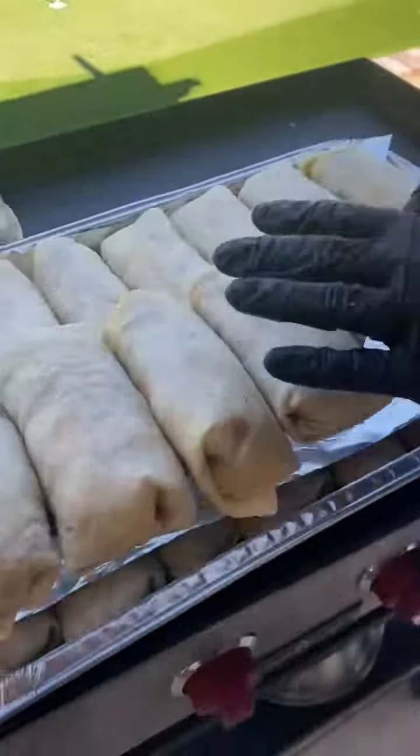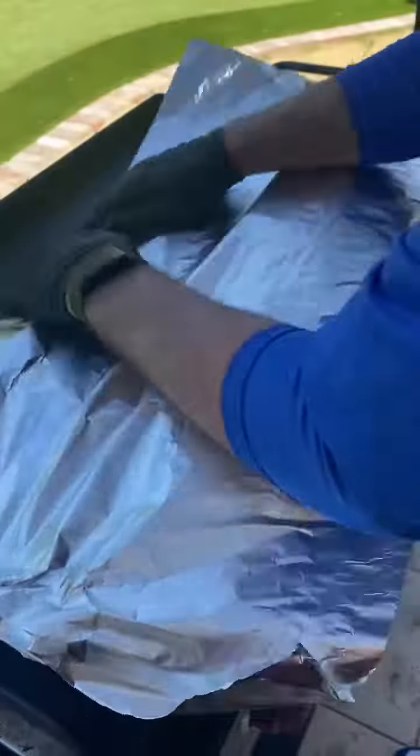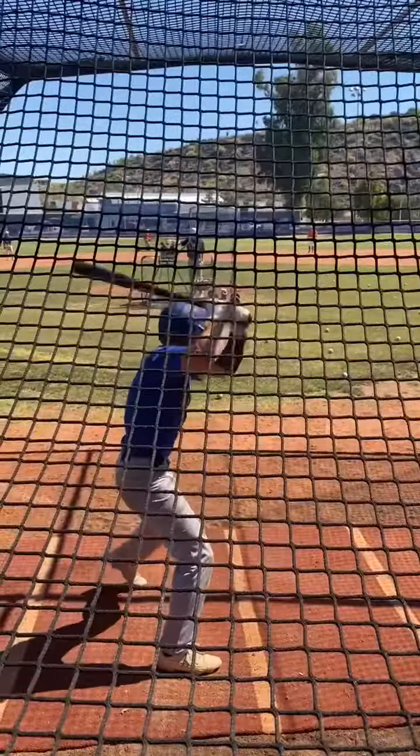That was lucky. We're going to put these in a foil pan, cover them up. We're going to practice.